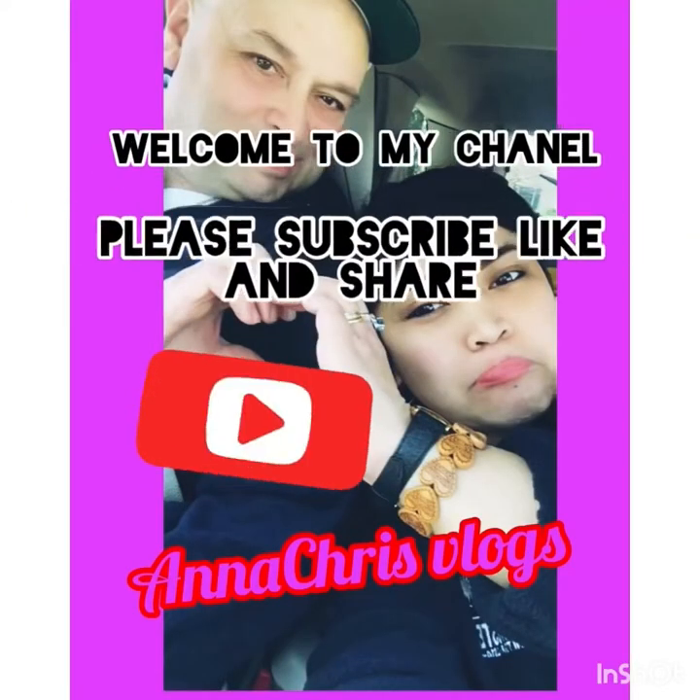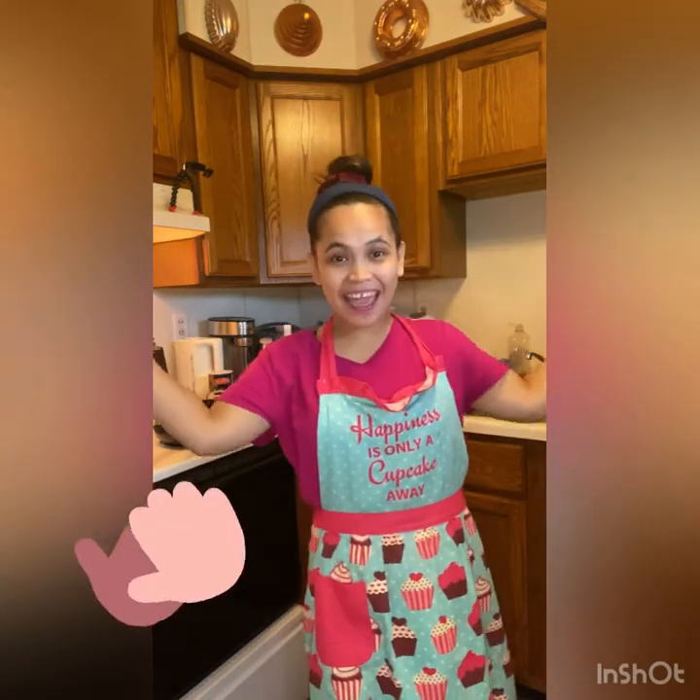Welcome to my YouTube channel! Hi guys, hello everyone, magandang tanghali sa inyong lahat diyan. Hindi ko na naman si Indai guys. Today is my chinty day.